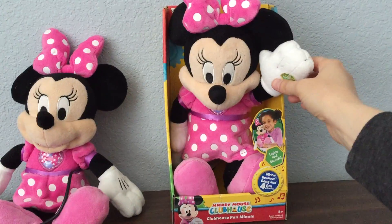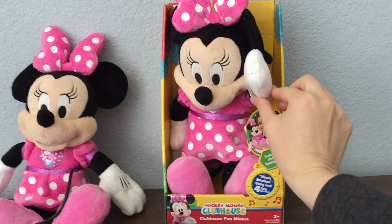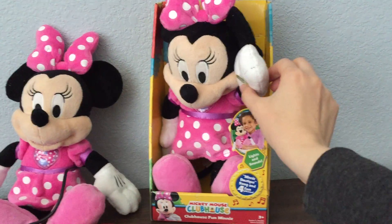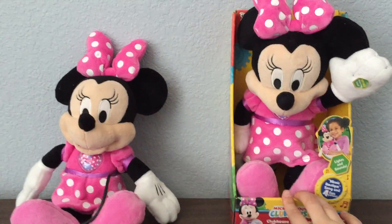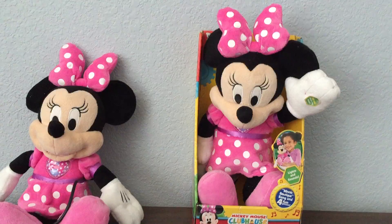We've not done anything to this toy. The way it's activated is by pressing a button inside Minnie's hand. Most of our recipients aren't able to use those fine motor skills to activate that toy.